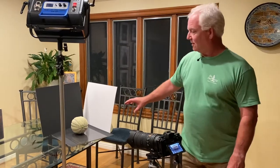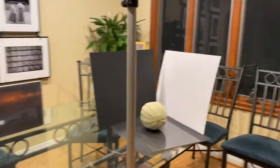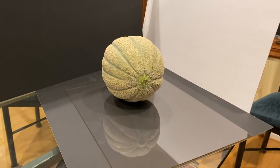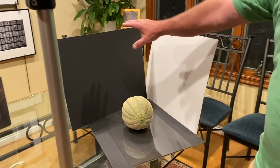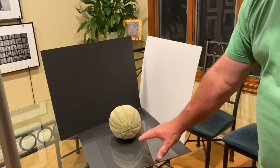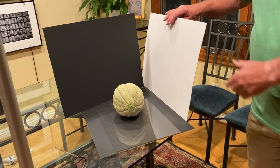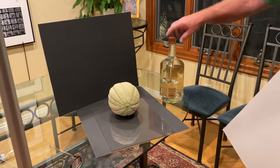Come in and take a look at the beautiful swirling pattern, the symmetry of the cantaloupe. We're sitting just in the dining room. I've got a black card in the back to make a nice black background. The cantaloupe is sitting on a piece of glass to give me some reflection. I have a white card here to reflect light back in — if I take the card away, you notice that this side gets dark.